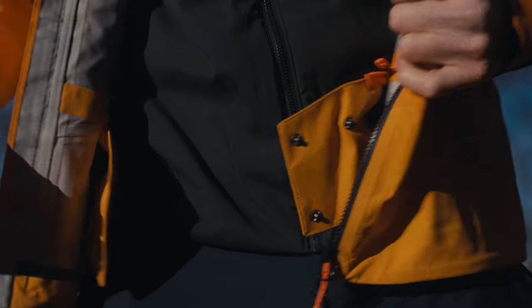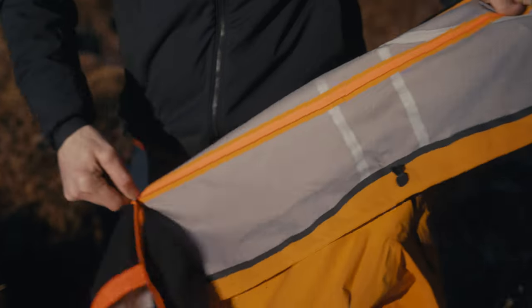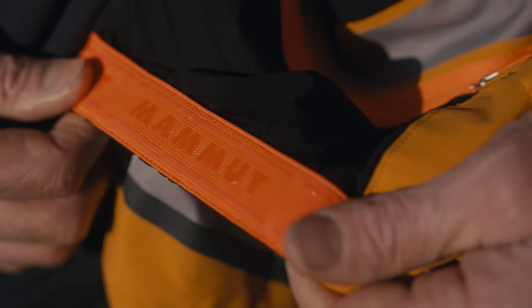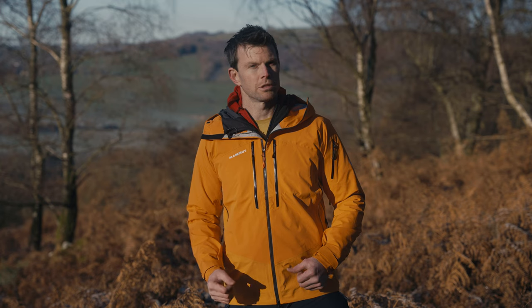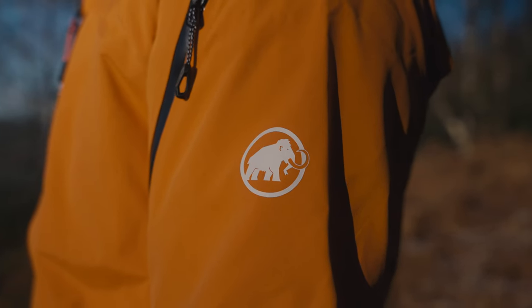Something this has that not many jackets do is a snow skirt. As a climber more than a skier, I would say I don't usually want a snow skirt. The brilliant thing with this is you can simply zip it out if you don't want to use it and it adds no confusion. But if you are skiing, people really love that snow skirt. So you have it — a really well-featured, beautiful top-end Mammut jacket with all the lovely bells and whistles you might want, without feeling too cluttered, and the beautiful finish you always get with a Mammut jacket.